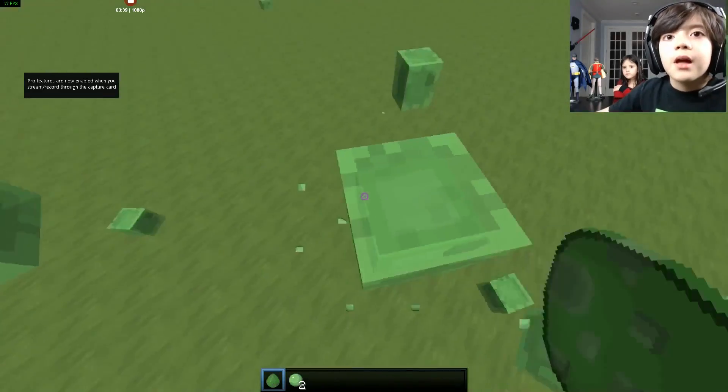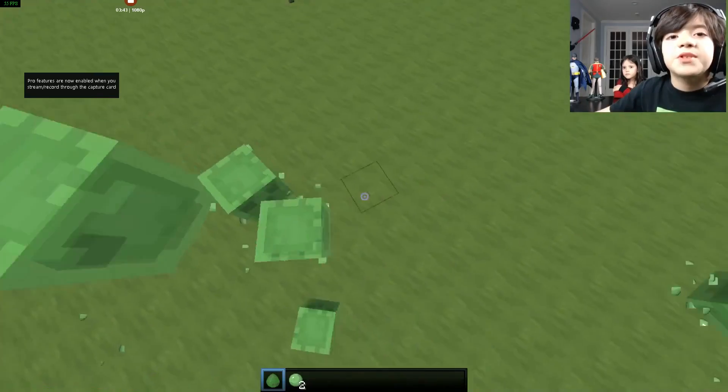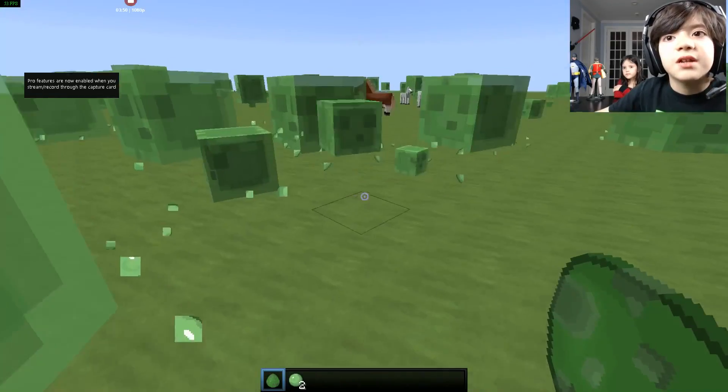Hey everybody, welcome back to another video. Today I'm going to be making a Minecraft video about slimes. You've all probably heard of slimes in Minecraft, and today I'm going to be making an attempt to make it in real life. You can see there's a cube and a cube inside here.